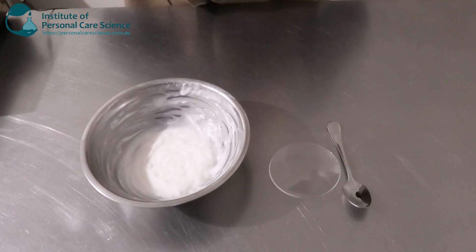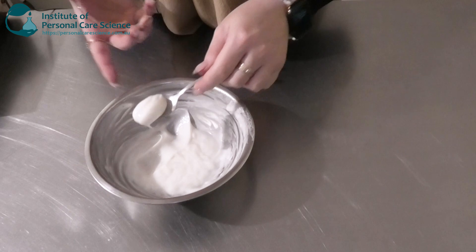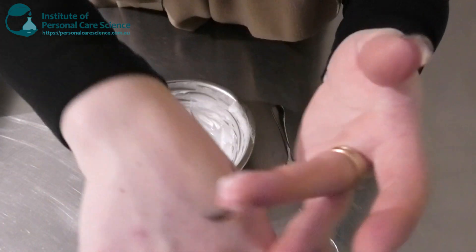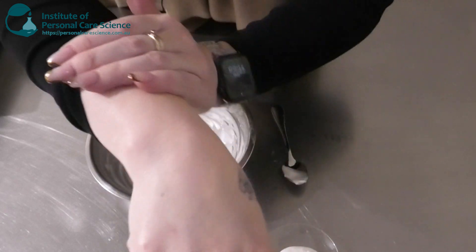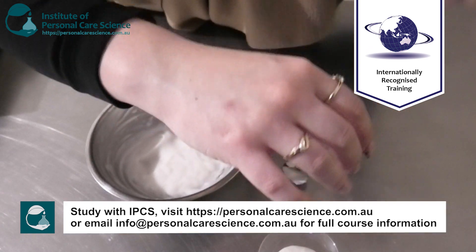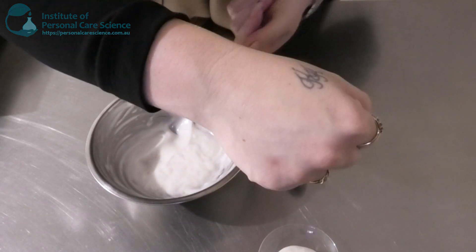Here is what my anti-cellulite cream is looking like the next day. It's really nice and buttery and quite soft. It's long-spreading as well, so a little bit is going to go a long way, which is good for the volume of skin that we'll be covering. It's also non-sticky, not heavy, and not greasy — it kind of dries into a nice emollient sort of skin feel.